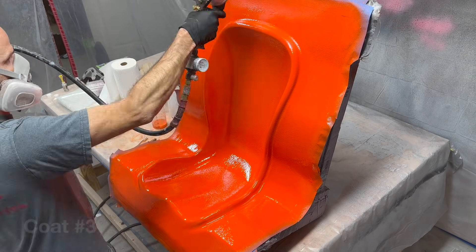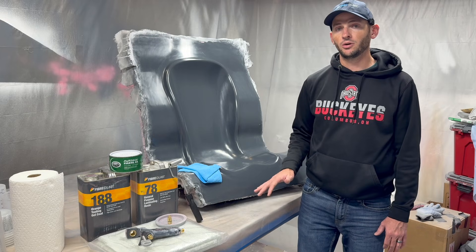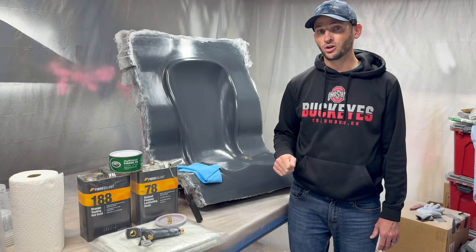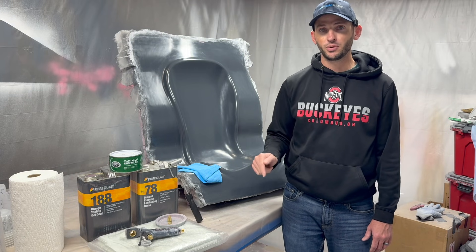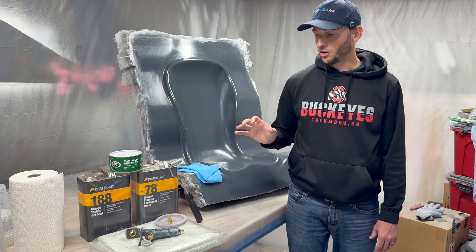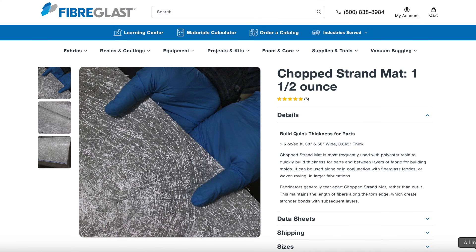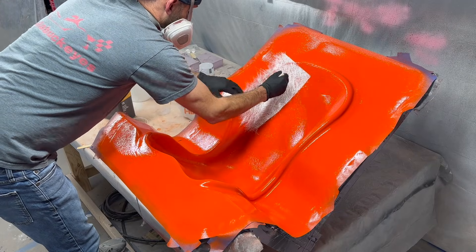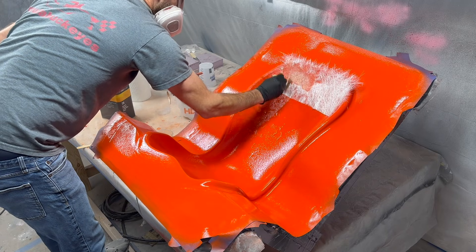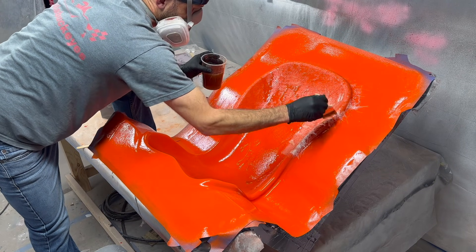Those three layers should be thick enough and strong enough to give you a good surface to make your part off of. After your final coat of gel coat, you're going to want to let it cure even further — but not completely. You want to get to a point where the gel coat is no longer sticky, but you can still imprint your fingernail into it so it's still a little soft. That's the point we're going to start laying down fiberglass. For the first fiberglass layer, we're going to use three-quarter ounce fiberglass. This helps ensure that first layer conforms to the entire surface of the gel coat. If that first layer doesn't fully adhere, you'll end up with bubbles — weak spots in your mold — and that'll be a disaster.